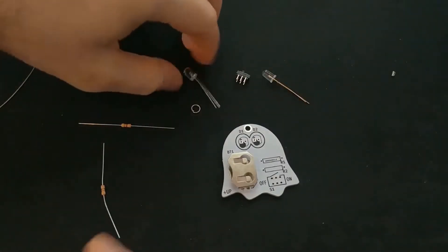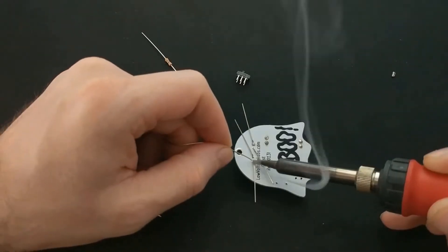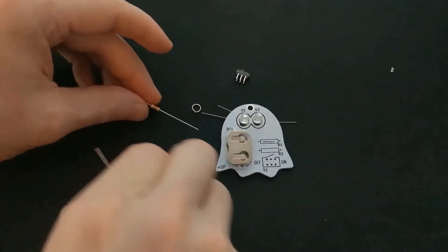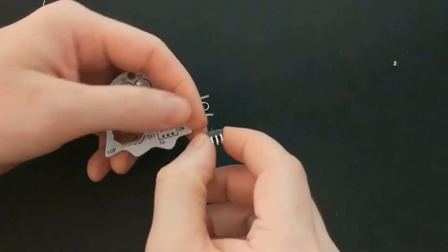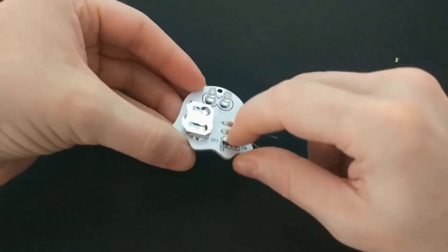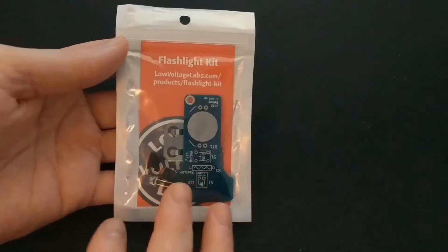Next they recommend doing the LEDs. Then you add the resistors. And the next part is just this tiny little switch. And there we go — everything's soldered up. I'll turn all of them on at the end of the video and show you what they look like.